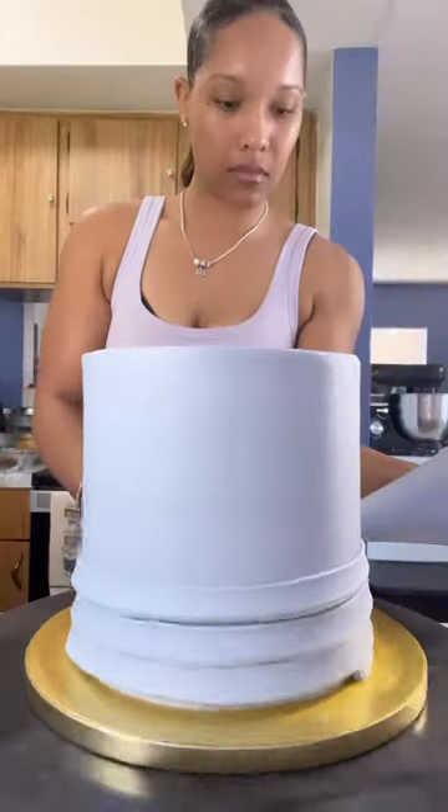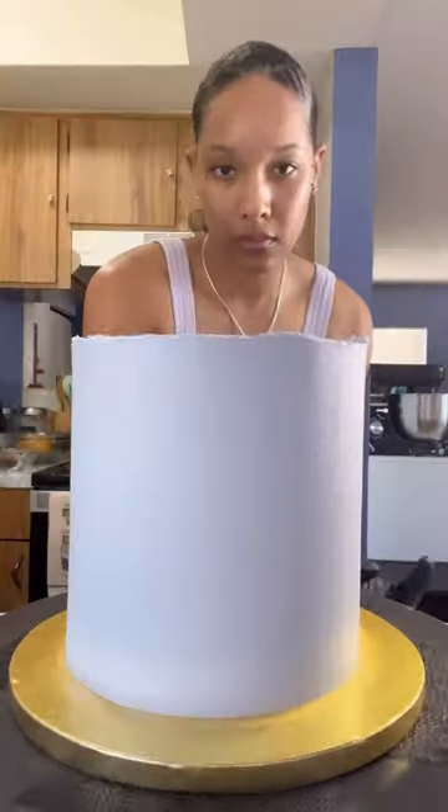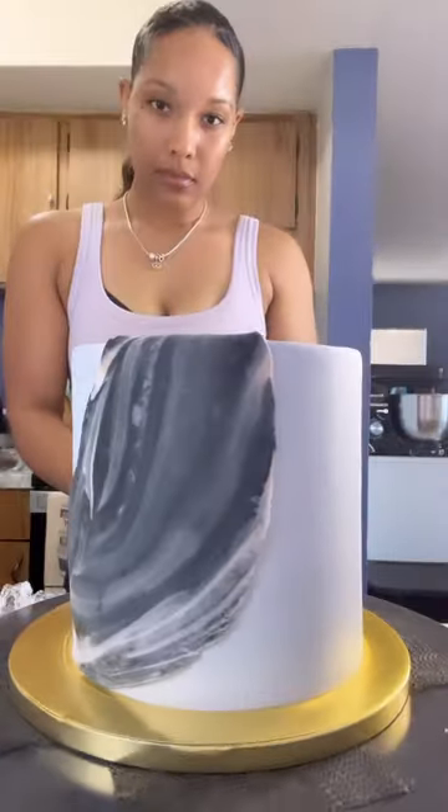A marble design cookies and cream 50th birthday cake. I started off with gray buttercream for this cake. I'm going to finalize the coat here and add this marbled fondant.